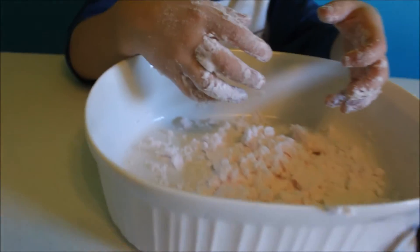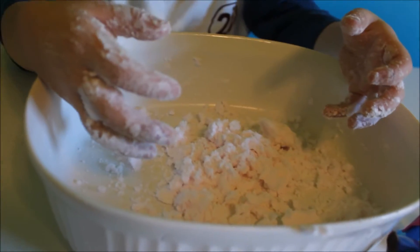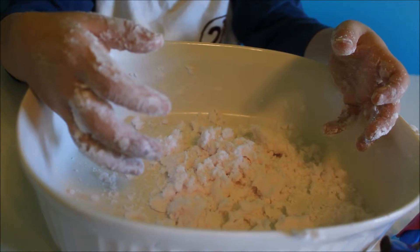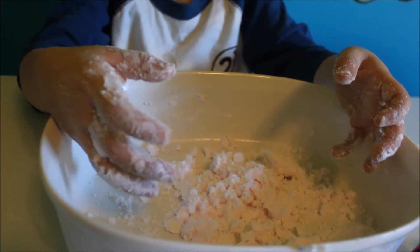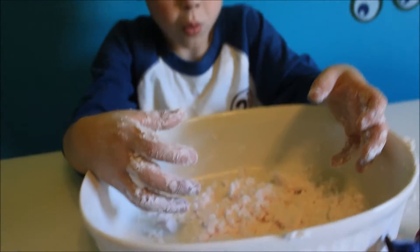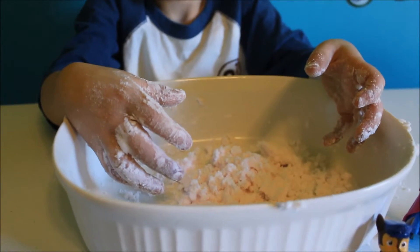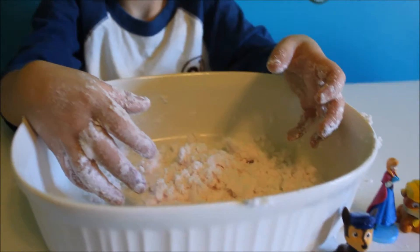We've mixed it and it started to form. Just a word of advice — I would actually put more baking soda in to make more snow, but we'll do that another day. For now, we're going to use what we got. I just want to play and try to make maybe a snowman, and we're going to put our toys in and let them have fun too.